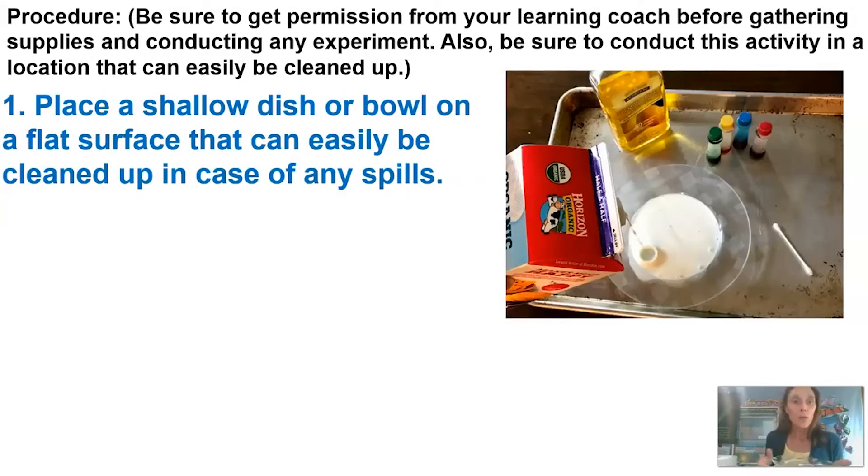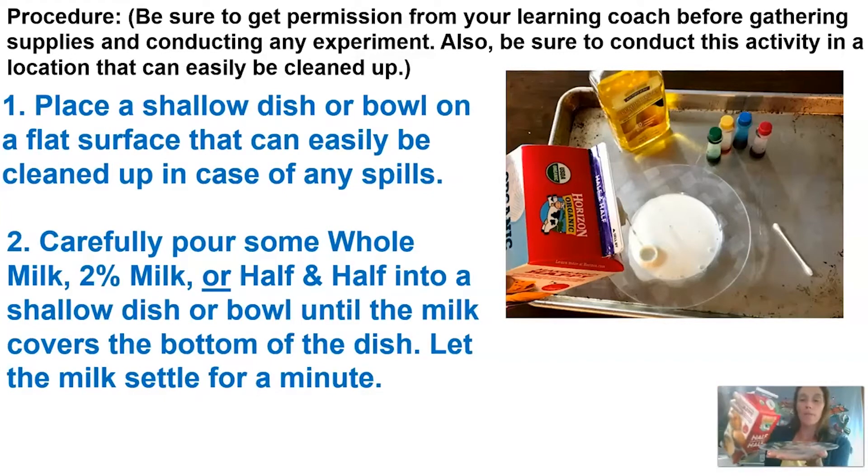The first step is to put your dish on a flat surface. I'm gonna demo in the video at the bottom — I'll be holding the dish, but you want to make sure yours is on a flat surface. Then carefully pour some of your milk — in my case half and half — just enough so it covers the bottom of your dish, and then let it sit for a minute.